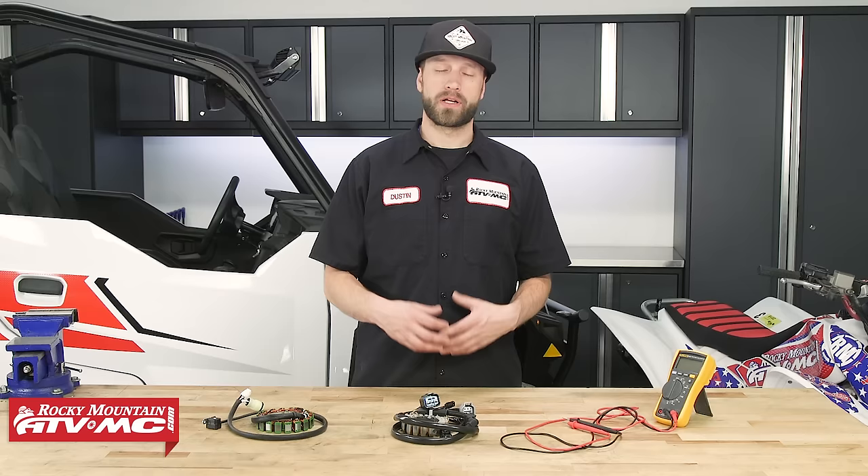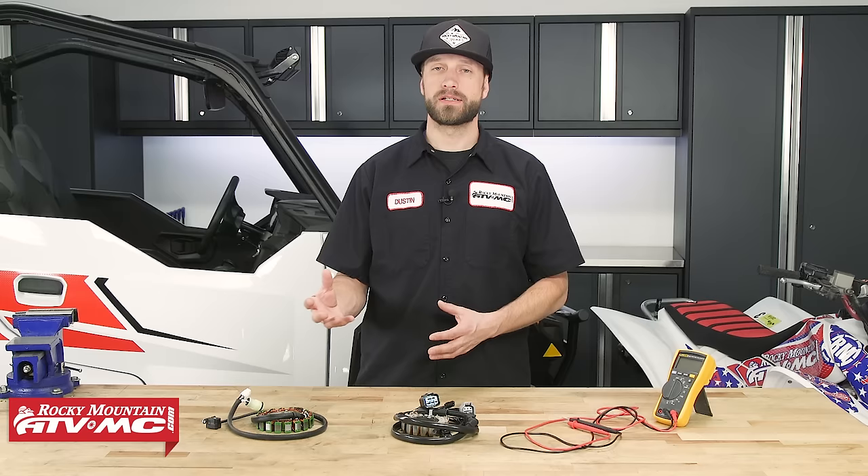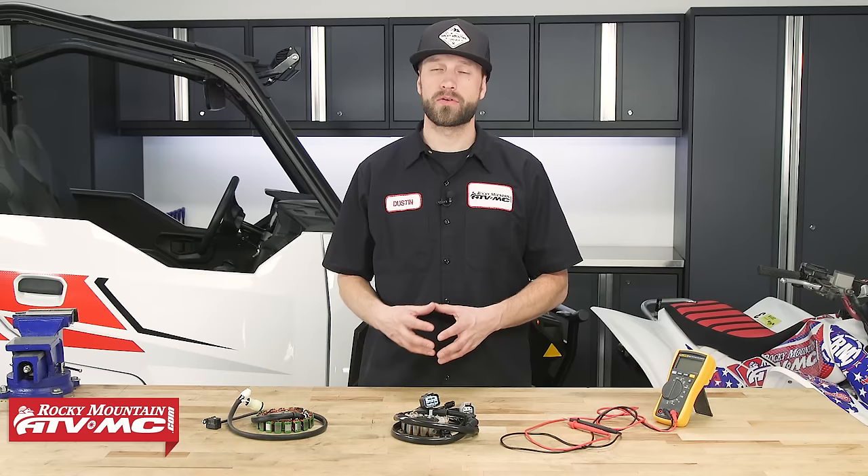What is a stator? A stator is basically a coil of wire and a magnet. The magnet isn't in the stator itself — that's going to be in the stator rotor. The stator rotor's magnets rotate around the stator and create AC electricity that will in turn be used by the machine.